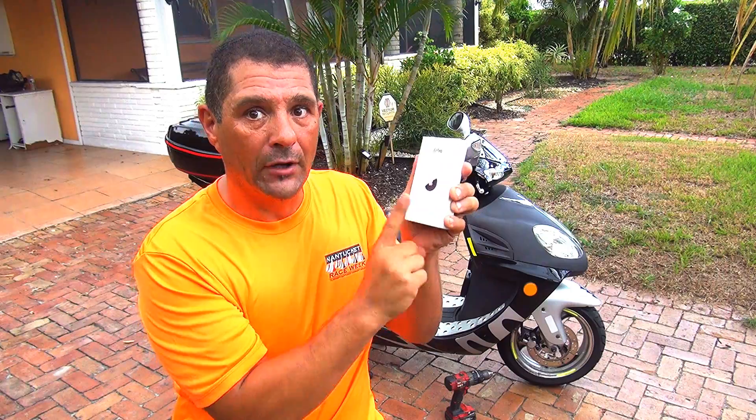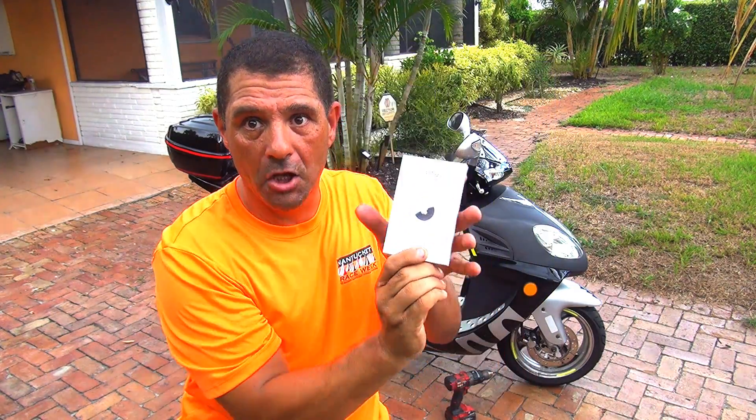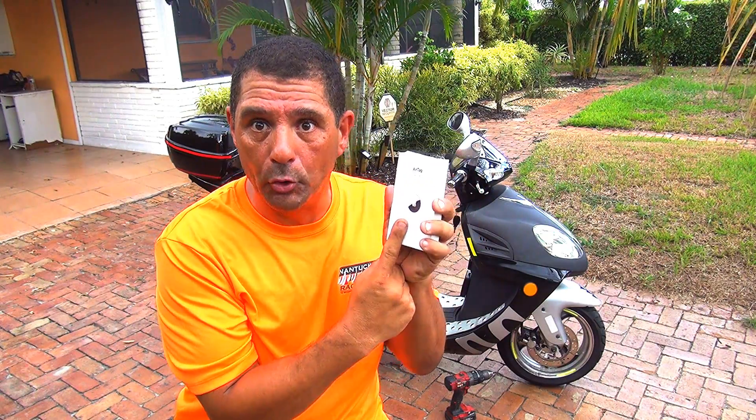Now the problem is that you cannot just go there yourself if you know someone has your scooter, because you might get into trouble. What I really suggest is to call law enforcement and tell them where your scooter is. This little device costs around $29 and the battery will last one year. It's also waterproof.